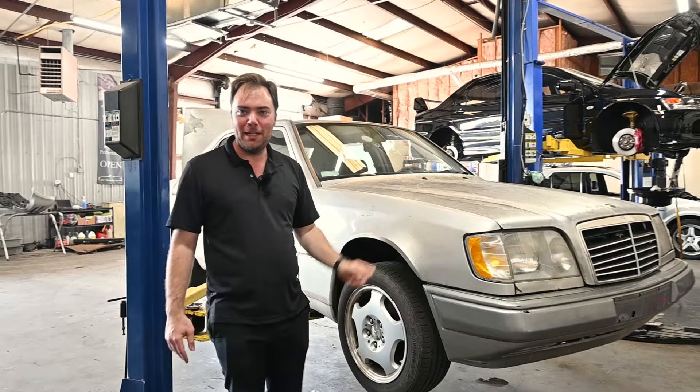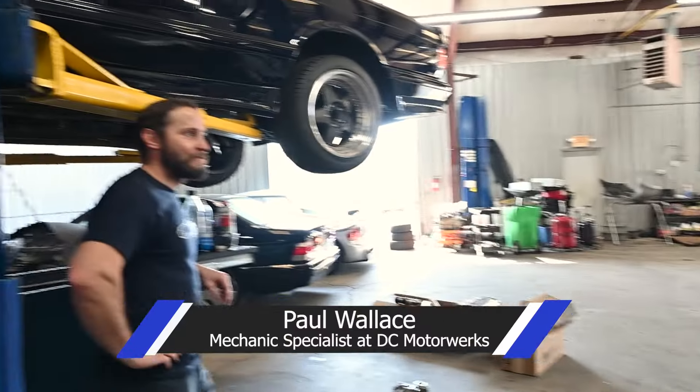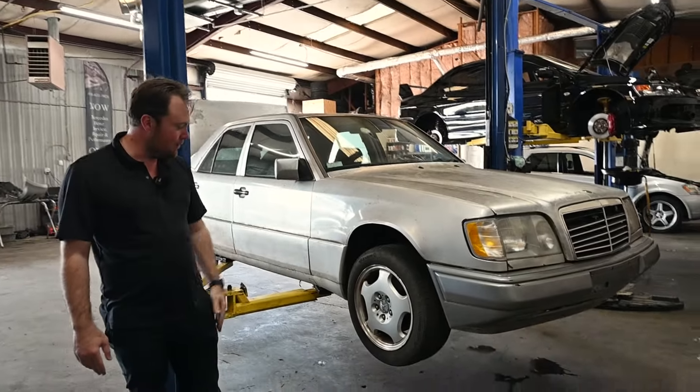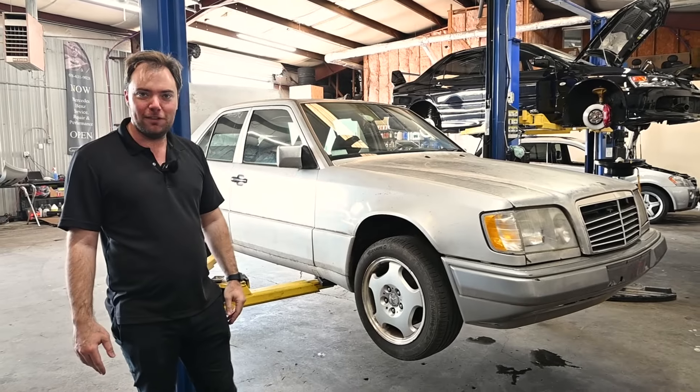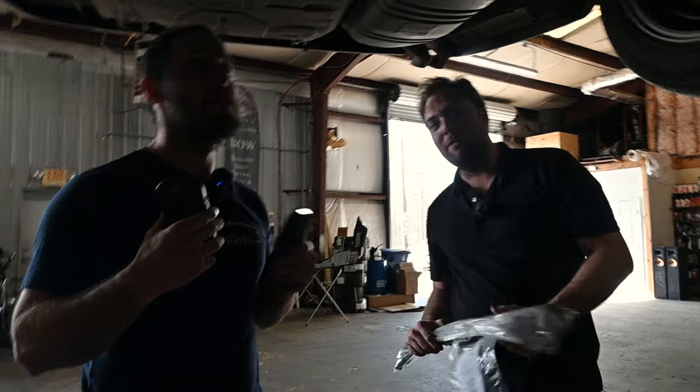We're back for what we'll call episode two of the baby 500e, or e420. Paul is over here looking frustrated because he just spent ten minutes trying to get the trunk open, but it's open now. What we're going to do today is throw a battery in it and throw a center link in it so that the steering doesn't fail on us while we go down and give it a wash.